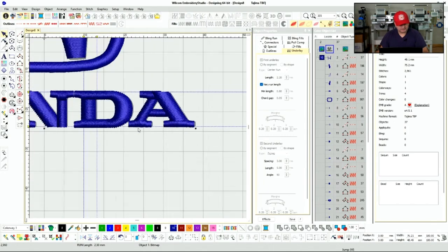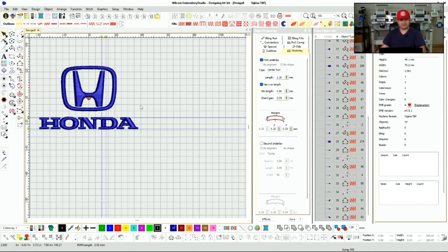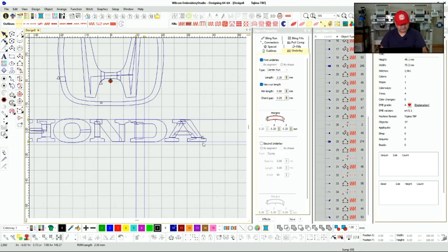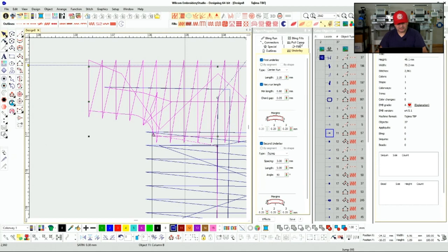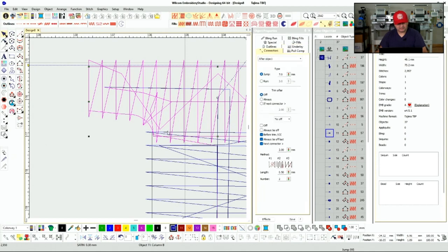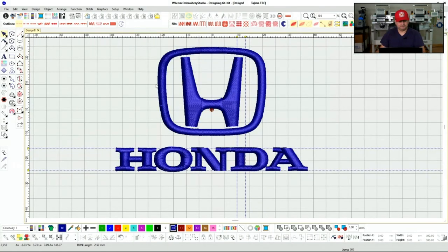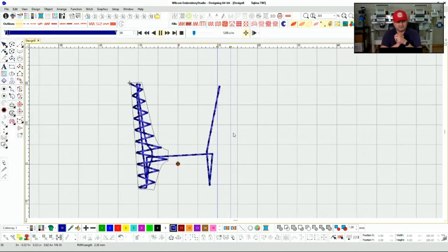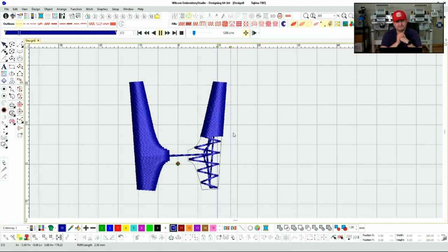We are looking good — let's make sure we're centered at zero zero. We have four trims so I introduced a trim; let's find it. Right here — we can set connectors trim after to off. Three trims now — I'm good. Let's click out and watch the replay a little slower, making sure my sequence and underlay are exactly as dialed in.